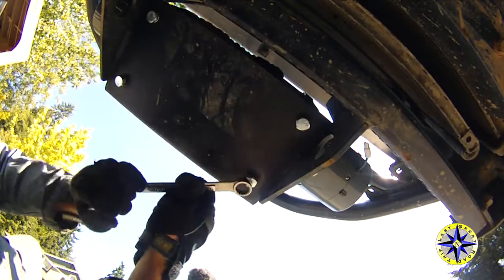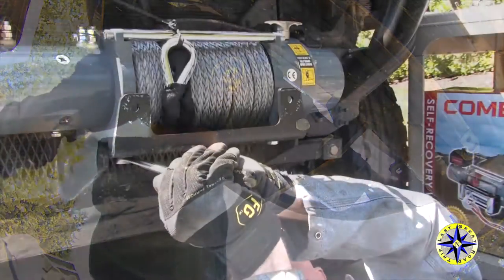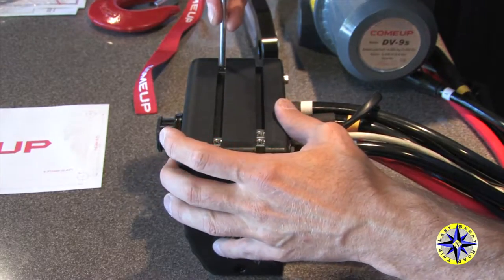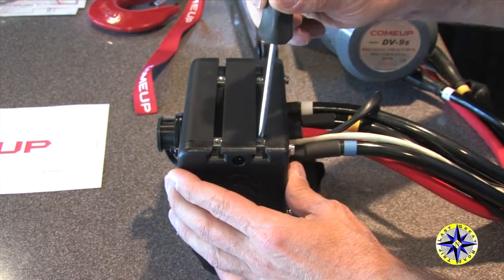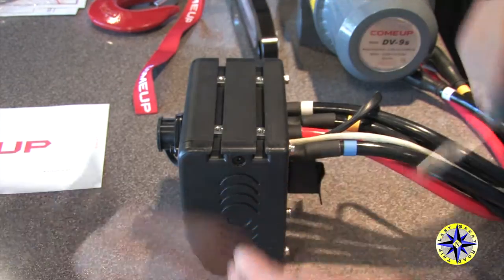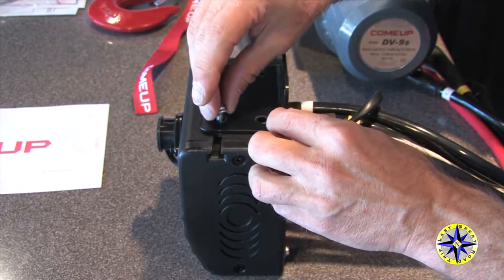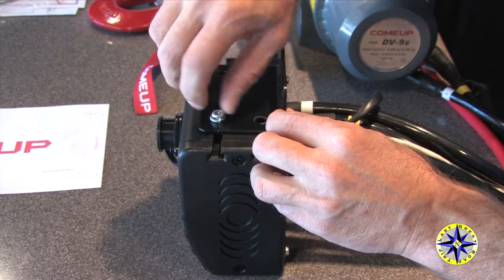Tightly secure your winch down, and then we're ready to move on to the solenoid pack. Mounting the solenoid pack using the Metal Tech bumper kit, first we're going to slide the nuts into place on the back of the solenoid pack. Attach the bracket, screwing it down loosely so that it's adjustable. We'll make some fine tuning once we have it attached to the bumper.